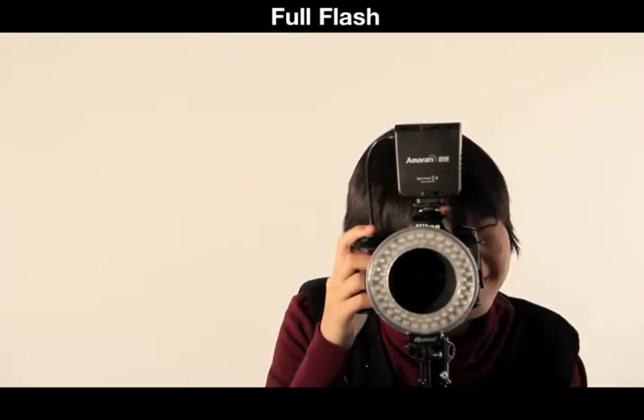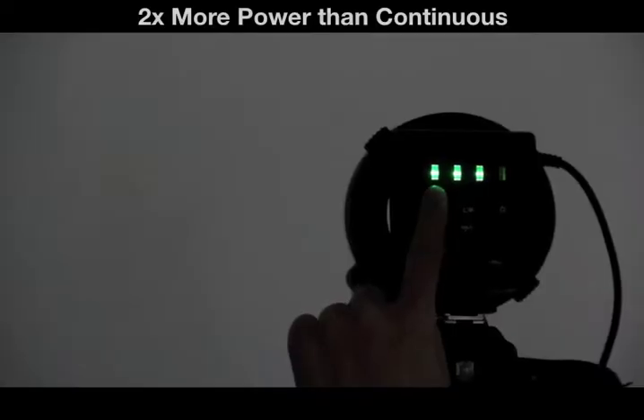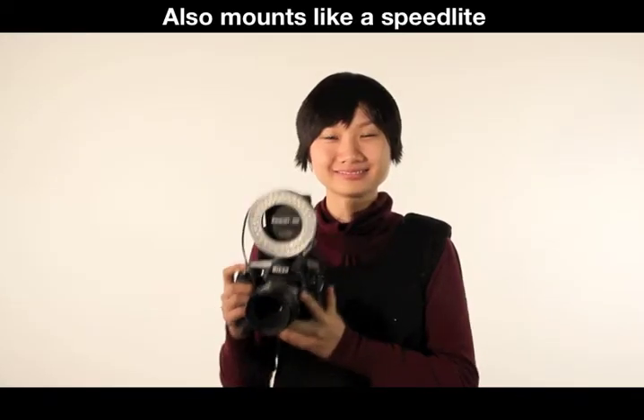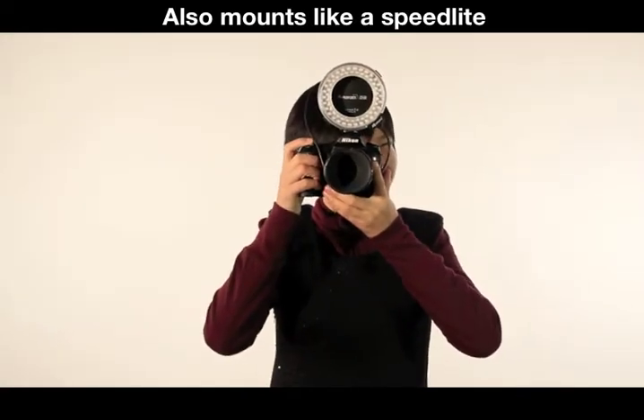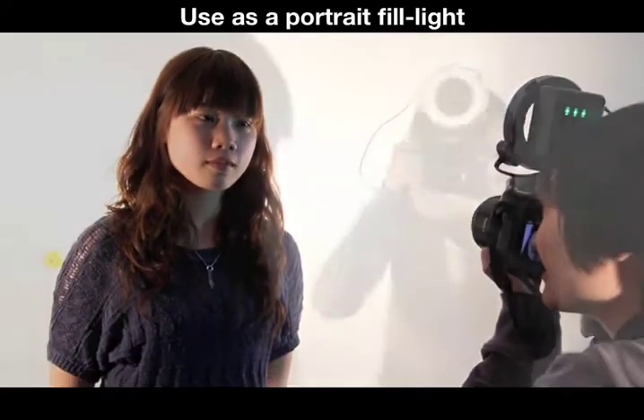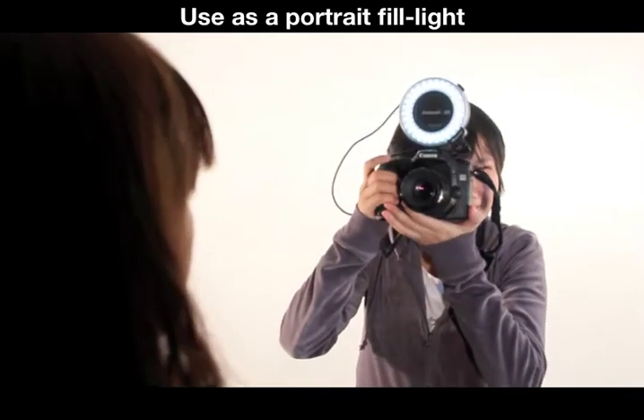Halo also has a flash mode, giving two times more power than continuous lighting. It can also mount on a transmitter on top of the hot shoe, just like a normal speed light flash. In this way, you can also use it as a fill light, great for portraiture in or out of the studio.